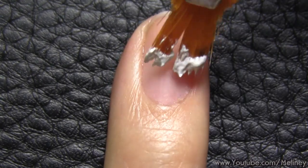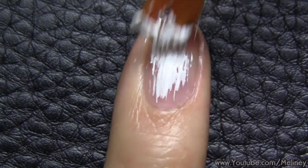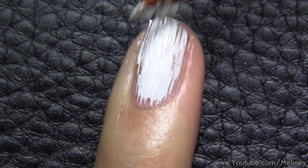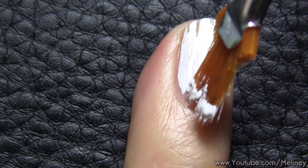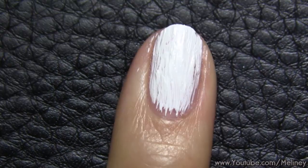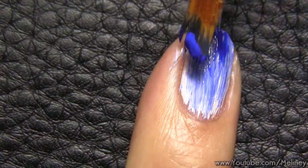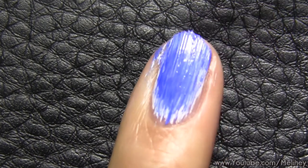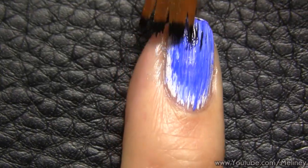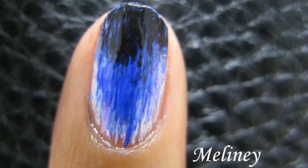You can also use the same technique to create a horizontal fading effect gradient design using three colours. Start with the white colour and cover the entire nail using the fan brush. Then pick up a medium colour like this blue and cover two thirds of the nail towards the tip. Then finally use a black colour to cover the tip of the nail. I really like the effect and texture the fan brush can create.